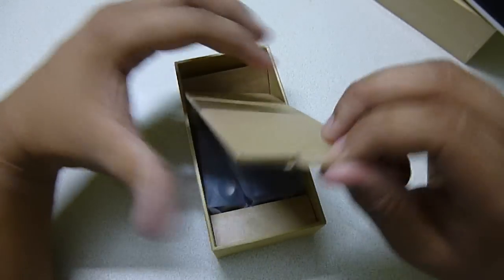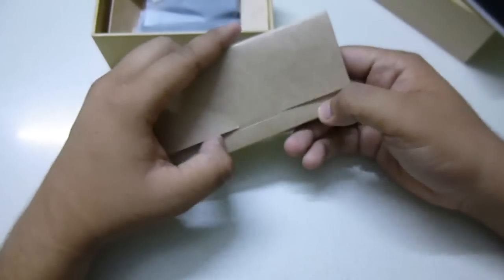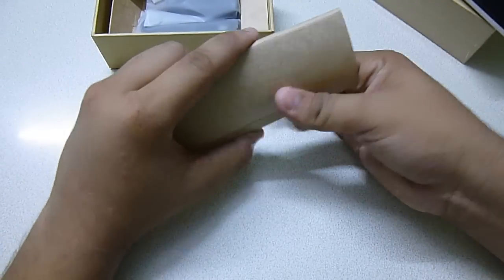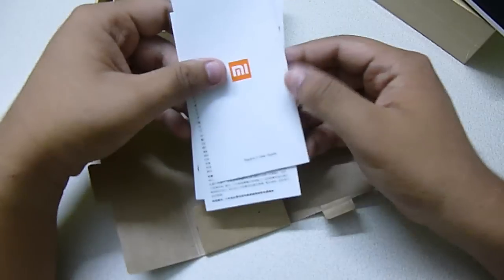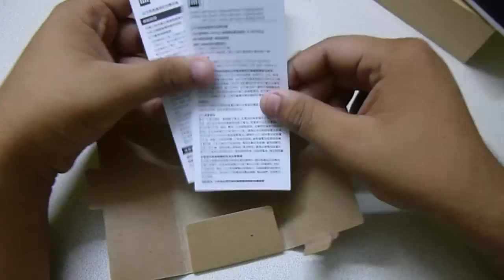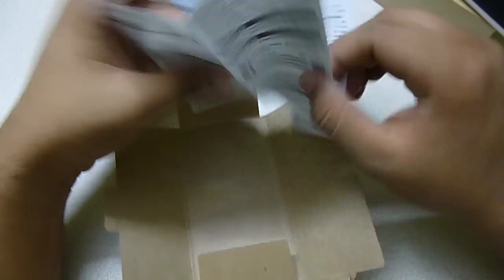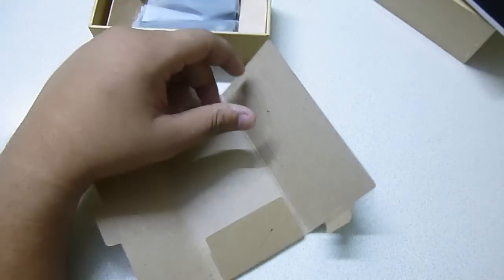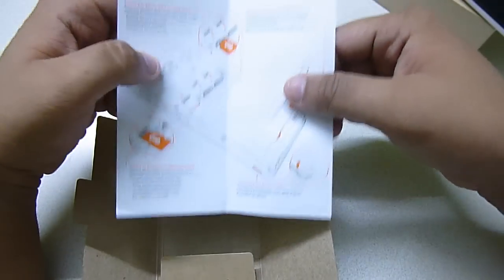This is the inner box. Let's see what things are inside. There are some manuals — an Mi.com manual. Part of it is in Chinese, so I can't read that. But this part is in English — how to set up the SIM cards and battery. I will show you that in this video as well.